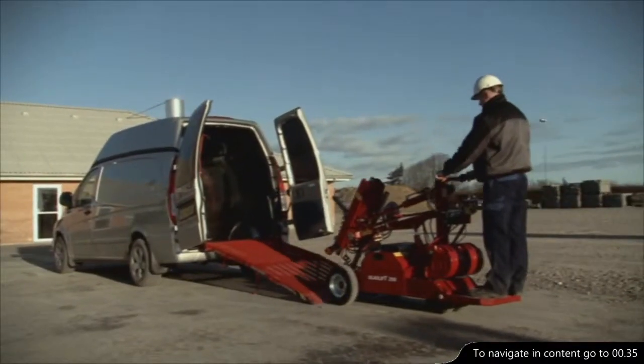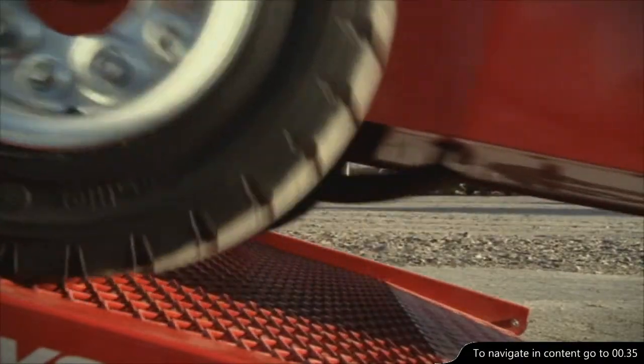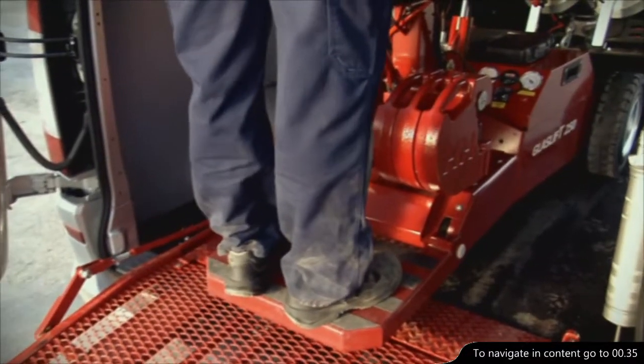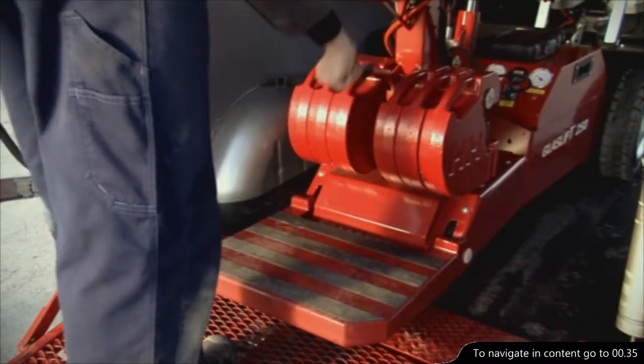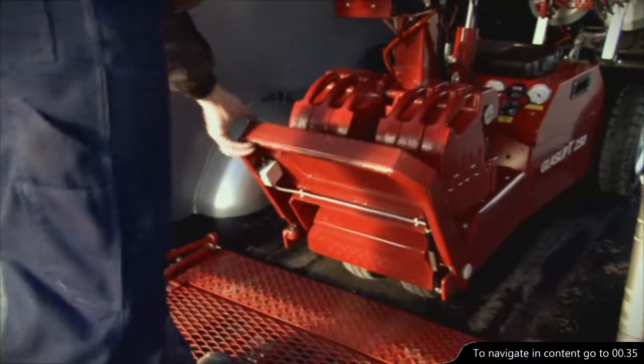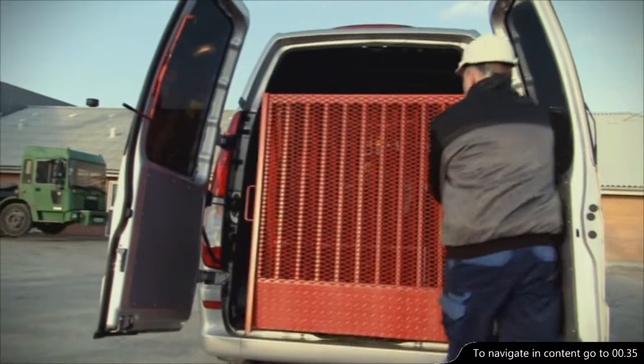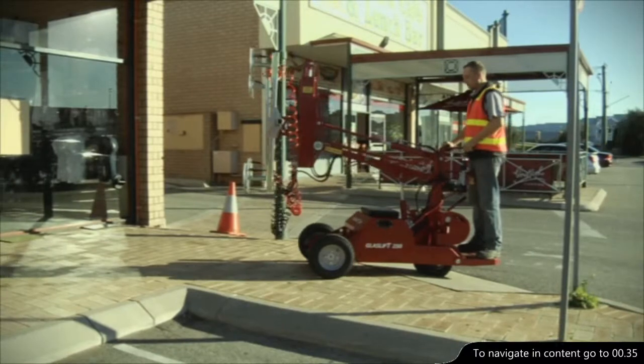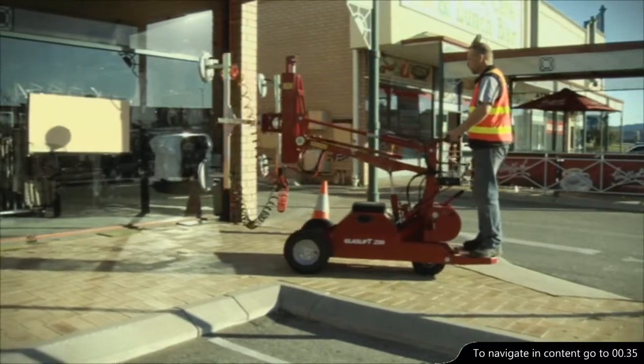The GlassLift 250E is no bigger than it can be loaded into a normal cargo van. It is also easy to transport to the next job without being dependent on a trailer or other external transport. But how does the GlassLift 250E operate in a practical situation?